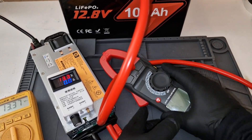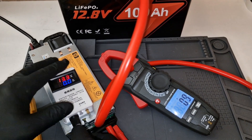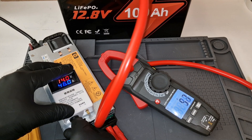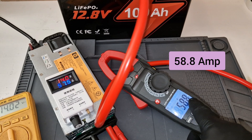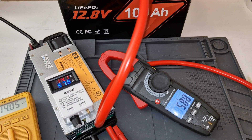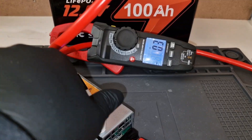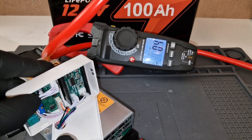I'm going to test the max output current. Almost 59 amps. So I'm going to reduce it down to 50-51 amps. By reducing the current, I will adjust the trim pot right here.